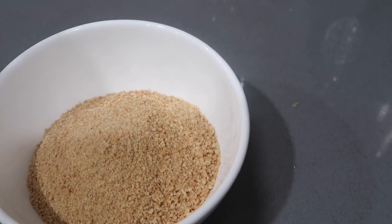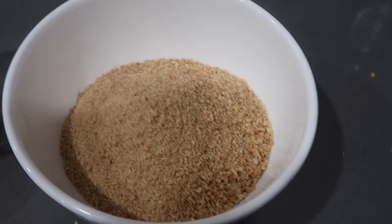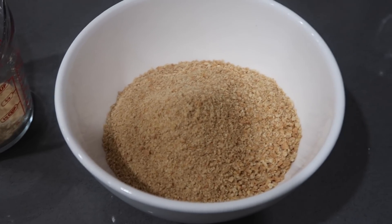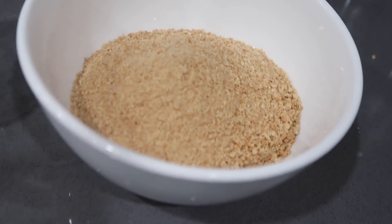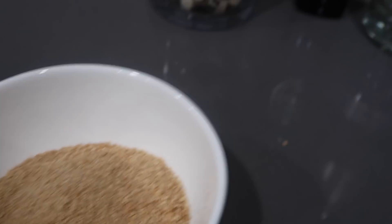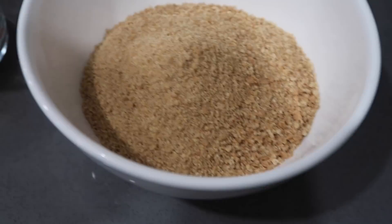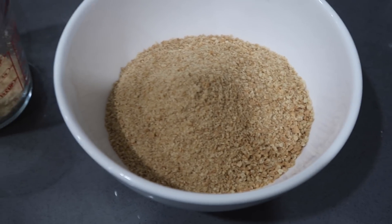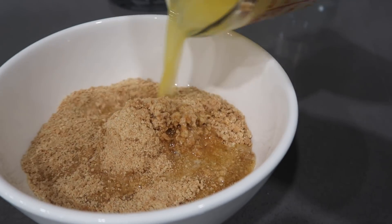I've got about one and a half cups of granulated graham crackers that I ground up, and I'm just gonna add some butter to that. It's literally only two ingredients — I'm only gonna add a quarter cup of melted butter and mix it really well together.